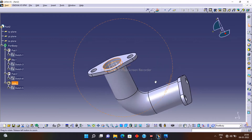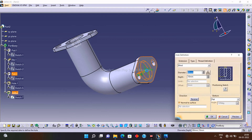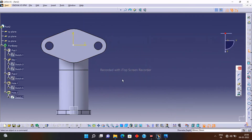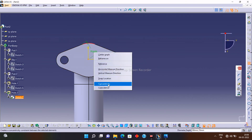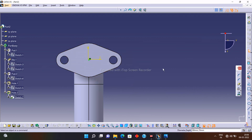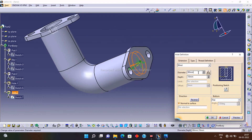Now let's drill the second hole. Again select the Hole option, select the surface on which you want to drill, click on the Sketch option, and constrain the point to exactly the center using the Constraint tool. Exit from the workbench. The dimension is already specified, so simply click OK. Our second hole is now done.